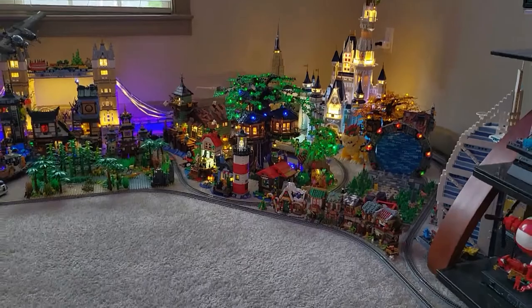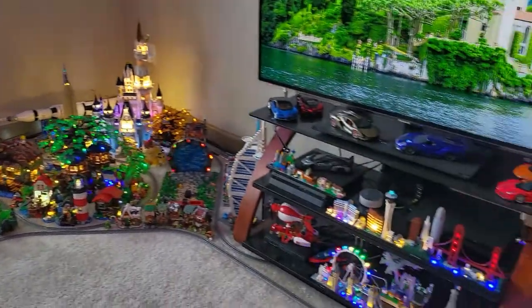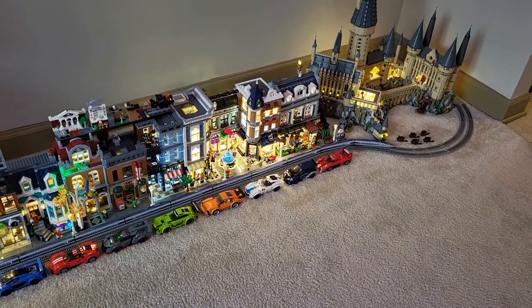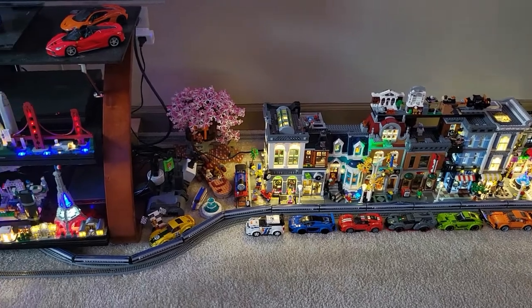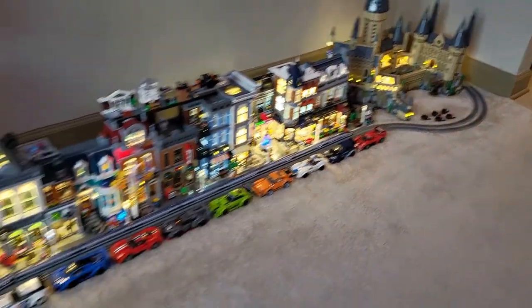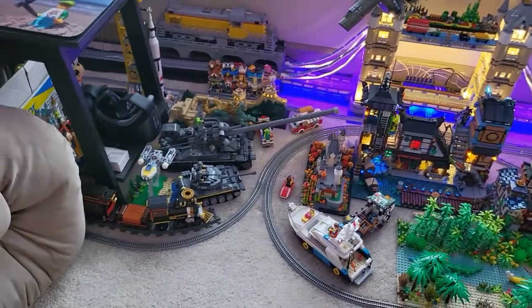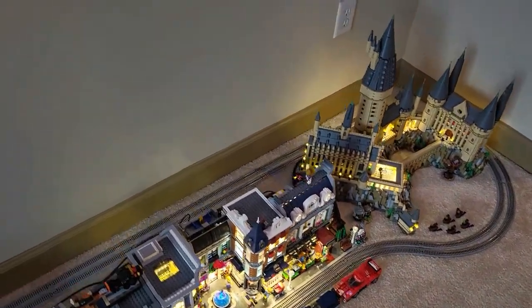First and foremost, the layout itself. I've been doing this for about five years and have collected quite a mass of model train stuff and Legos to theme it out. There is just over 230-some odd feet of track in one continuous loop, zigzagging all across my living room. This Japanese bullet train is currently running — nice and smooth and quiet. It starts over here, comes this way, goes into the TV back, up and around the Disney castle, through this triple reverse loop, zigzagging back and then out.